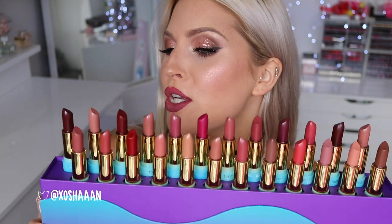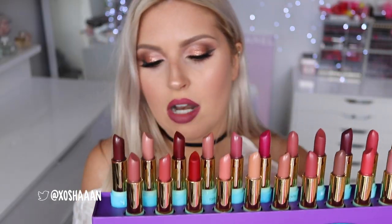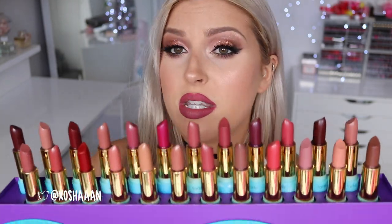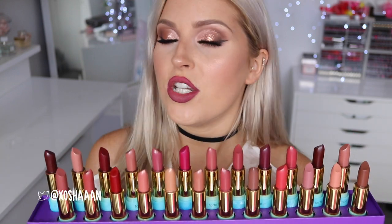Hey everyone, so today I'm doing a lip swatch video. These are new - they are the Tarte lipsticks. I was doing a little Instagram story unboxing yesterday and I asked you guys if you wanted to see a lip swatch video of all of the shades.